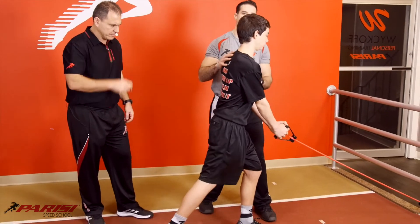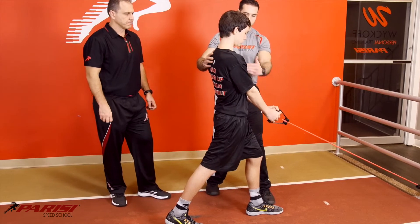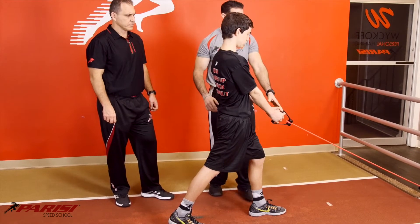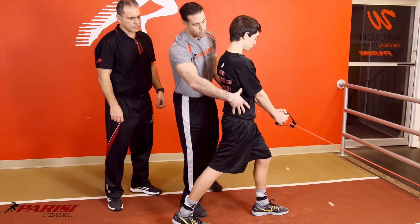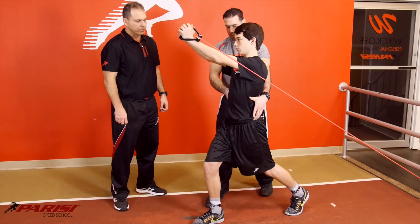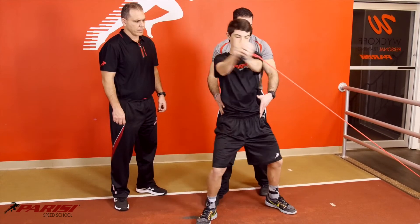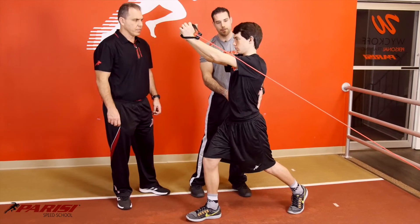It's very important you want to square up with the band — you can do this with a cable or a band. Hands are going to be right in front of the chest. He's looking at the band the whole time, and he's going to pivot about his feet, lock the ribs to the pelvis, and rotate at the hips. And then come back.